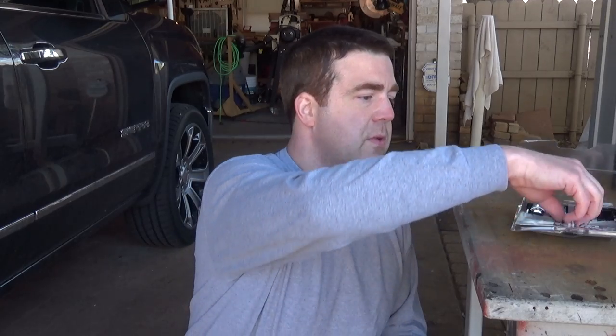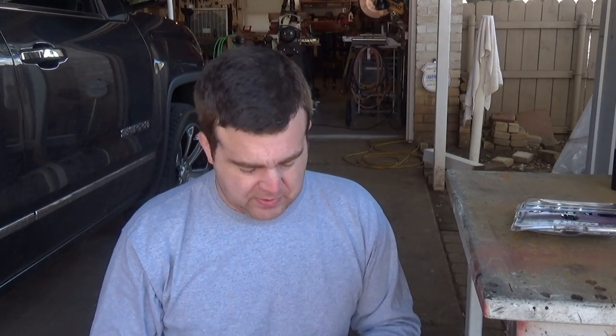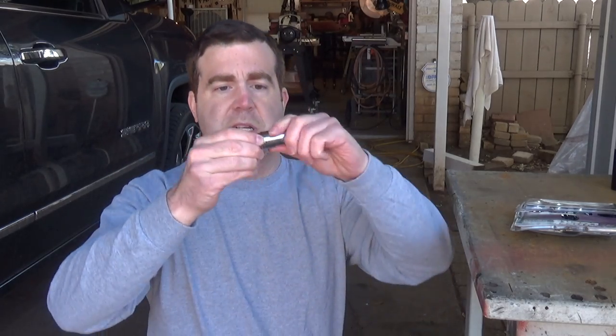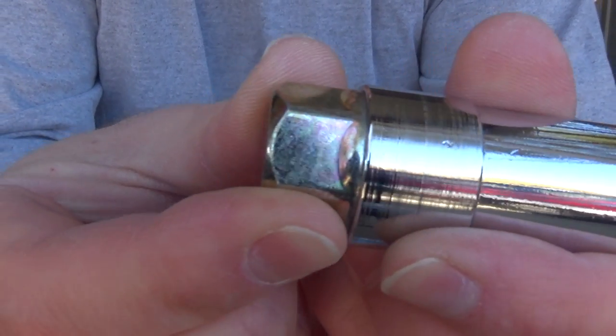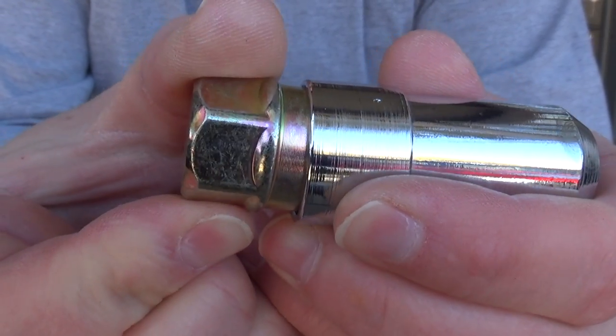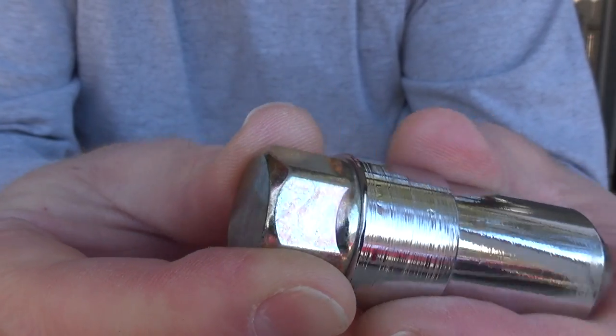So this is the first line of defense — we'll do the best we can. It comes with its own specialized key. I'll show you what I'm going to do with this later, because I don't just want to put it inside the truck. If I do that, the thieves are just going to smash my window, take the key, and then take my wheels off. But it does come with its own little key, and it is keyed to only work one way.